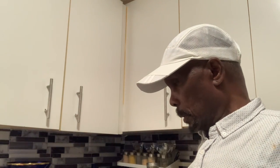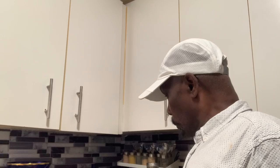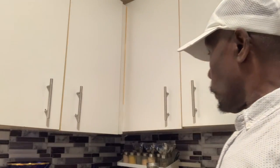Good evening, my friends, my family, and my YouTube supporters. Today I'm in the kitchen and I want to do some pickling. I'm gonna make some pickled pepper first, then I'm gonna make some jerk seasoning.